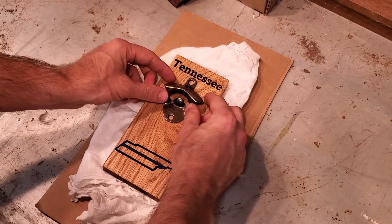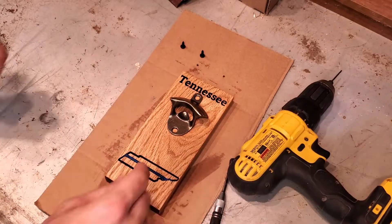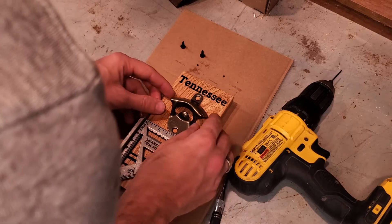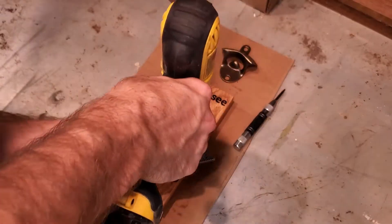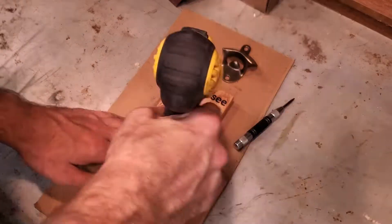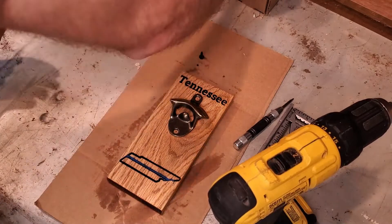The next step is going to be attaching the bottle opener. Got my screws, got my drill — now we just need to find the center of this thing. Right there. Pre-drilling it. Taking it real slow so I don't go all the way through the piece. We're not building a clock here so I'm not going to be super concerned about precision.